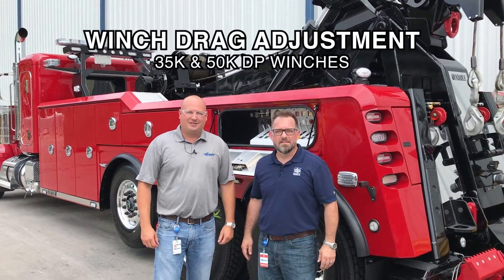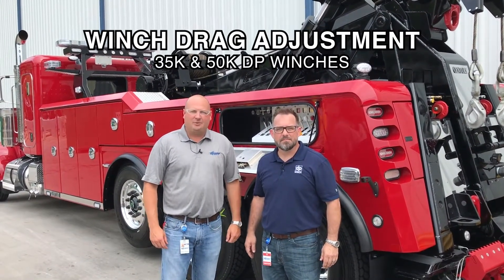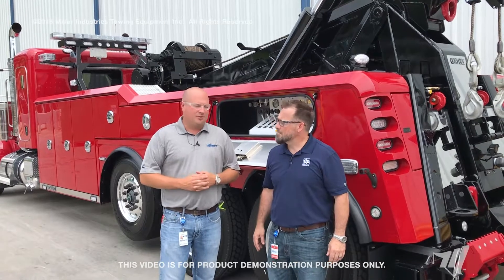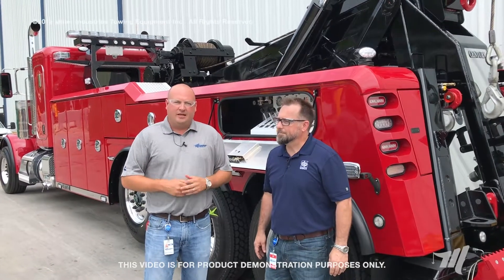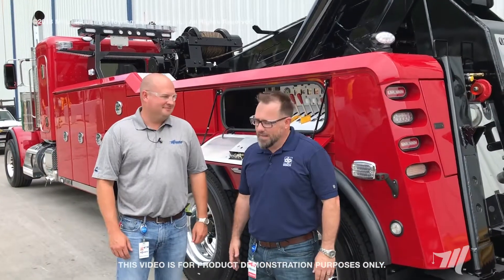Hey, I'm Billy Drane from Miller Industries, and today we're lucky enough to have Jeremy Robinson from TWG to talk about a couple of the DP winch products. Cable management is something that's very important to our products, so we brought Jeremy in to talk about the DP 35 and the DP 50, the differences between the two, and some things to look for when you're doing your preventative maintenance cycle. Hey, thanks for having me, Billy.